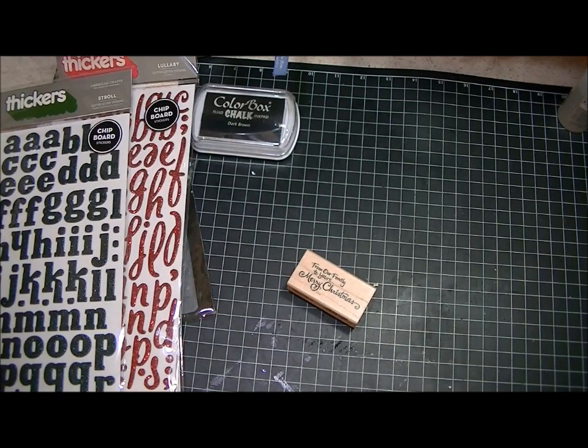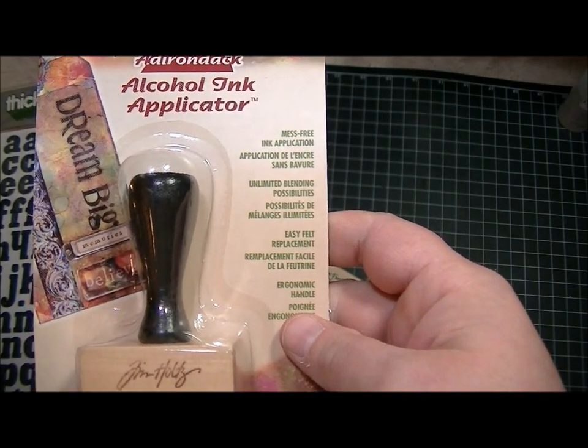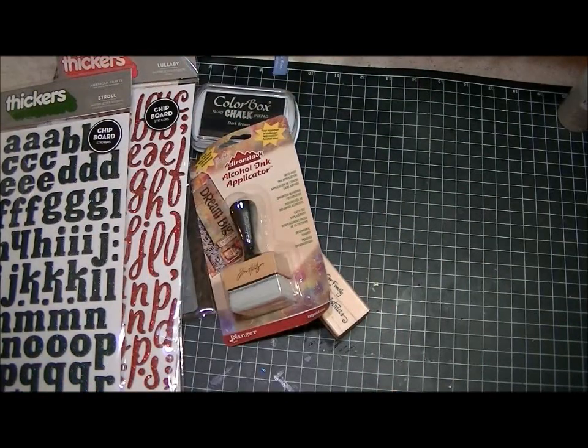And then I went to Joann's and I picked up one of these Tim Holtz alcohol ink applicators. I have the kind with the blending foam, but I needed the kind with the felt on the end of it for my alcohol inks, so I got some of those.